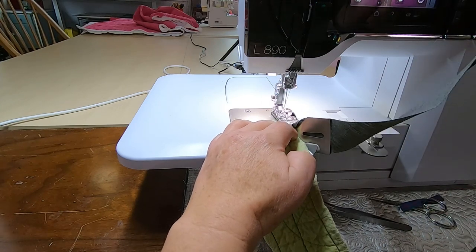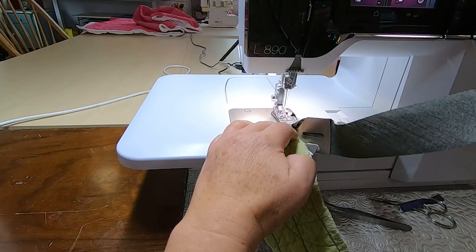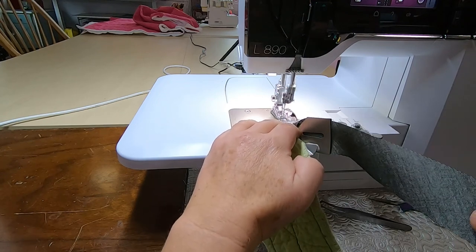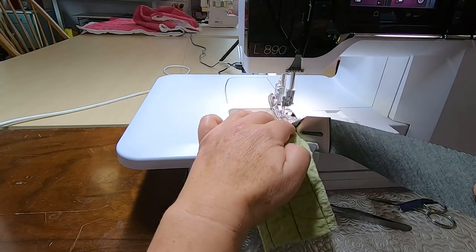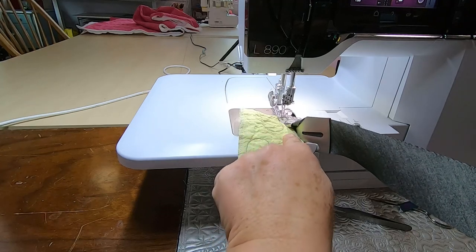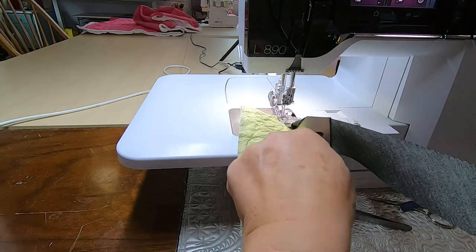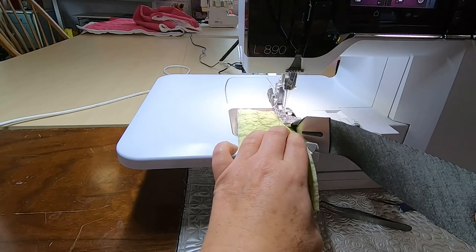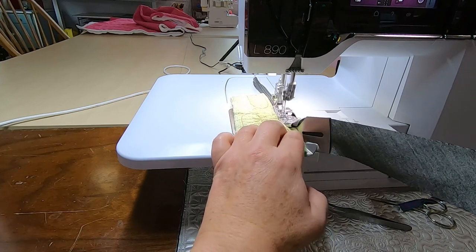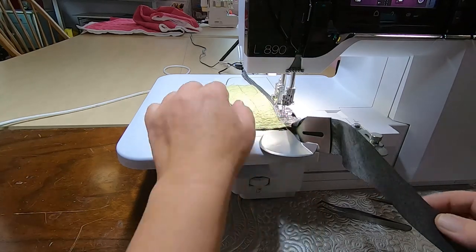I could have this binding attached to a spool but I've just got it in my hand, and the idea is not to let it flop down and add any weight. I suggest that you don't go terribly fast and you always make sure that the quilt is pushed into the edge wall of the binding attachment — and it's rolling nicely and I think it looks good.